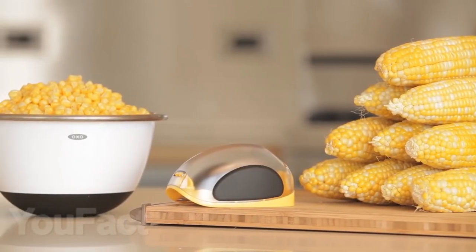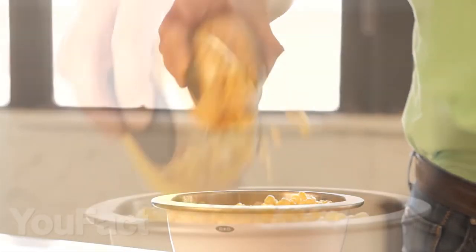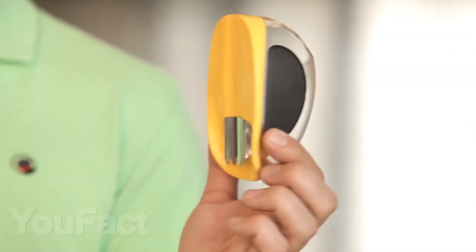For corn lovers, we found a cool corn peeler that will quickly peel your favorite vegetable. All the corn grains just fall out into a container from which they can be easily poured directly onto a plate. And thanks to the side anti-slip holders, your hand will not slip while you work.